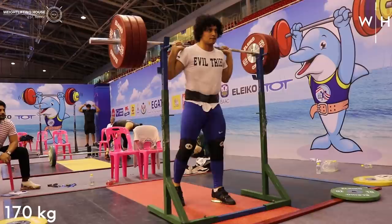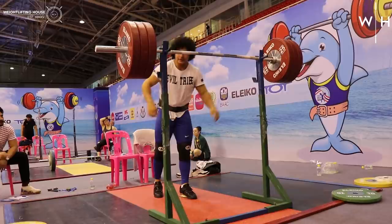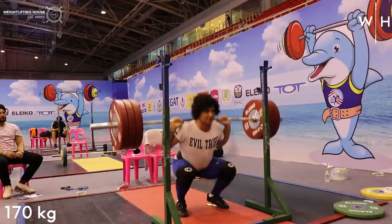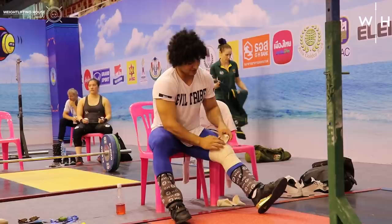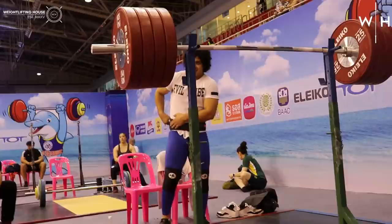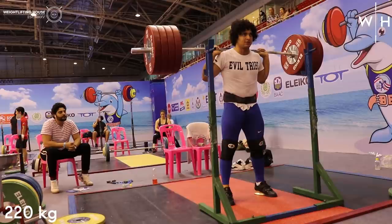This training session was going to be the heaviest training session we would see from him in the back squat and the snatch before the world championships, so I made sure to be there and film everything to see if there were any notable improvements in the snatch. Despite each country being given only one two-hour slot in the training hall each day, Mezo came in twice every single day in the build-up to this competition. He would squat every single morning and then do one of the lifts along with some pulls in the evening — back squats in the AM with snatches in the PM, followed by front squats in the AM with clean and jerks in the PM. I'll post his max front squat and clean and jerk session alongside Ilya Ilyn in a few weeks time.